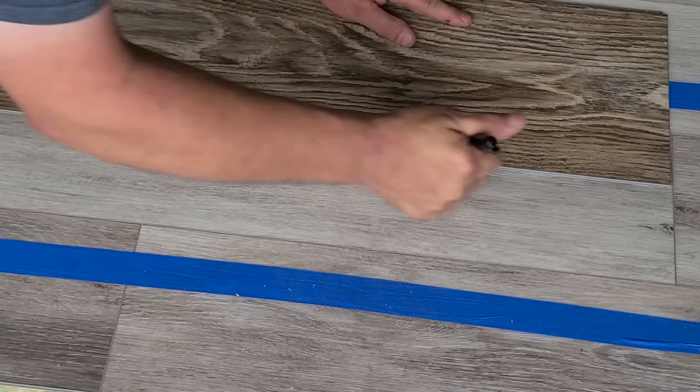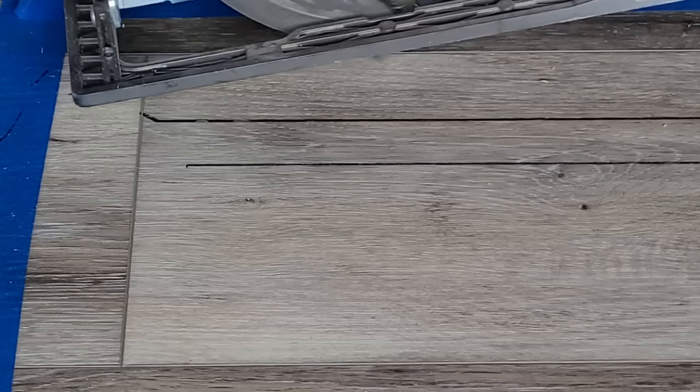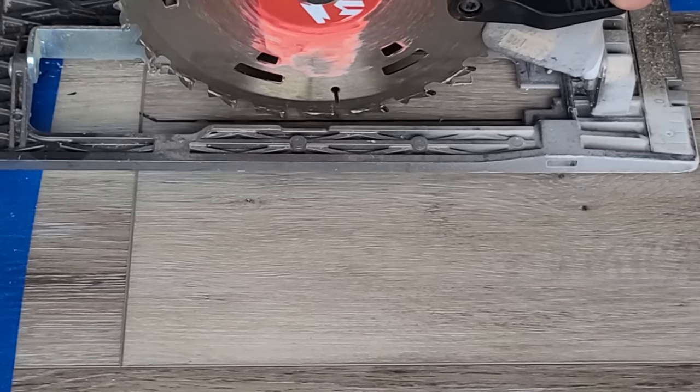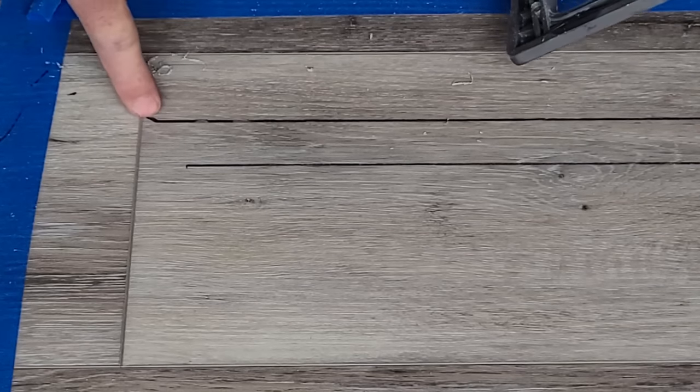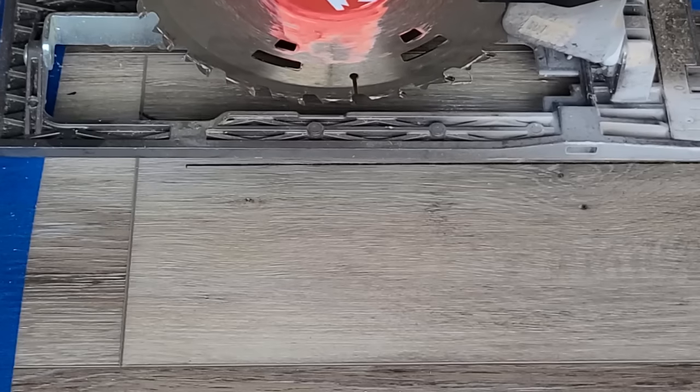I'm going to take a marker and mark a couple lines in here. What I'm trying to do is cut a channel. You can see where I marked this — I just went from end to end to give myself a guide with the saw. I'm going to start with my saw right here at the edge, right on this line, and try to come back as far as I can to this joint, and then we'll finish that off with the oscillating saw.